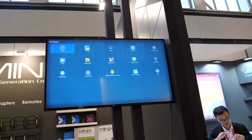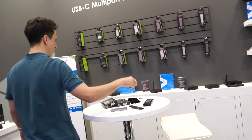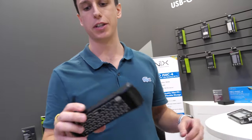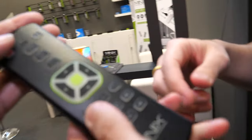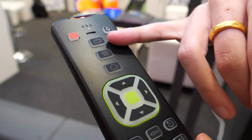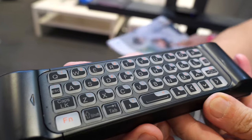Minix has an optimized UI for the TV box market. This is the Android remote, which features backlit buttons, shortcuts for Android OS, and multimedia buttons at the bottom. On the underside, there's a full QWERTY keyboard.